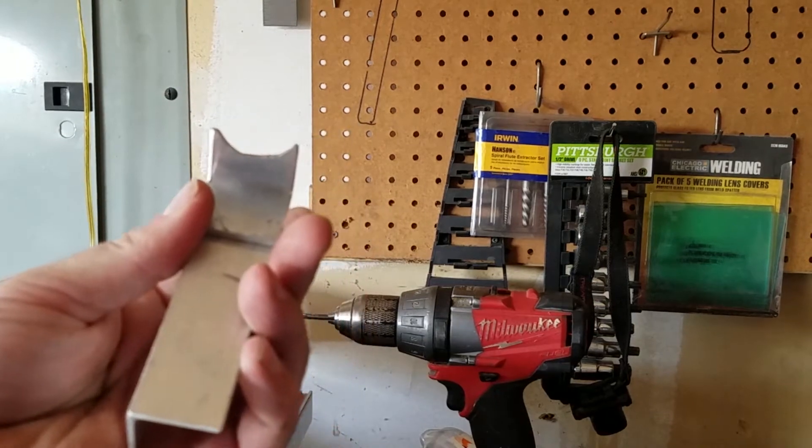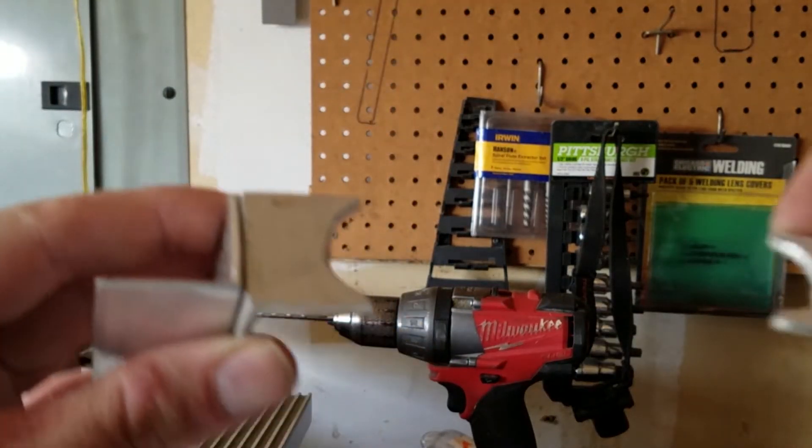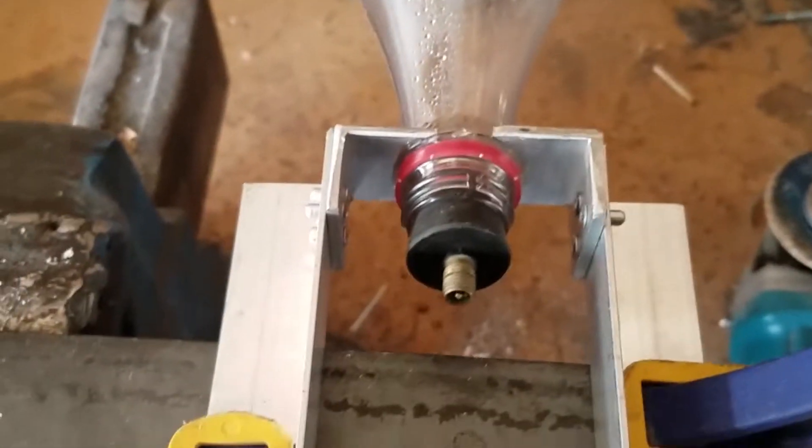Next, take two longer pieces of angle metal and attach them to the radius pieces so they grip the bottle around the neck. I use rivets to attach these pieces, but you can use whatever you have.